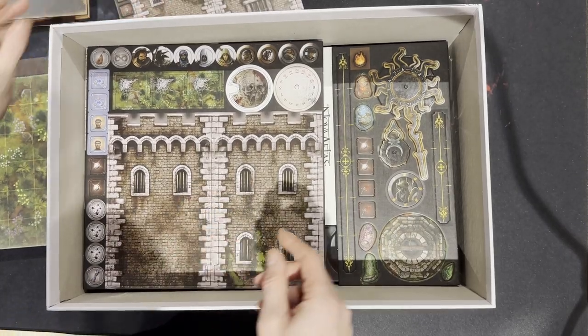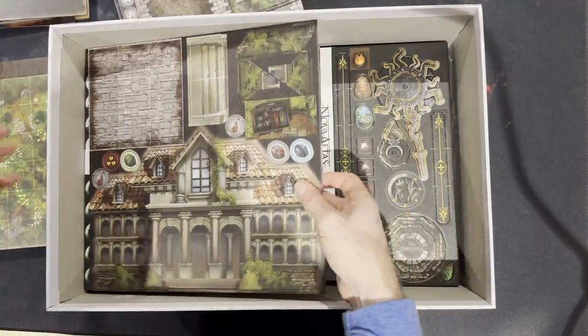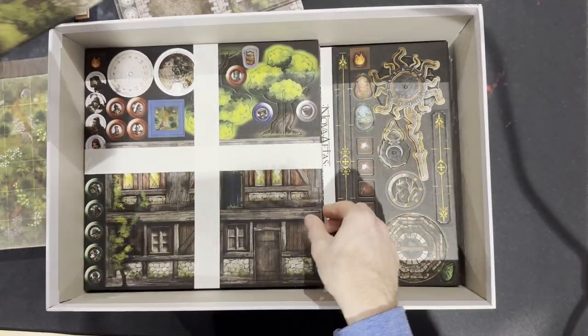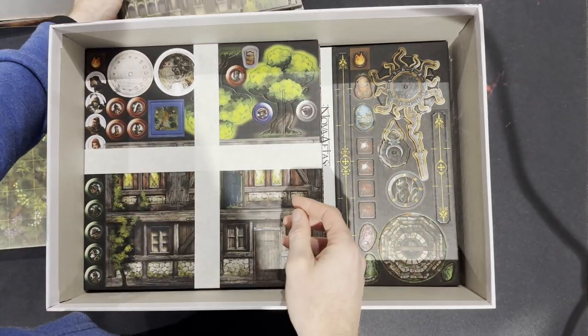My plan is to use a lot of these buildings for my tabletop miniature games as well, so they're going to be out most of the time. Look at this — that's going to be a mansion. That's going to be massive. Houses and some floor tiles too.